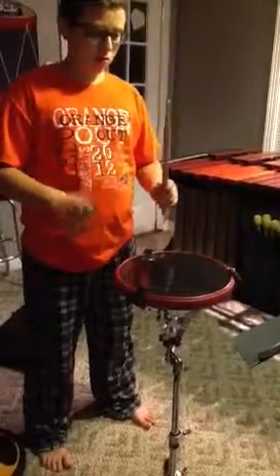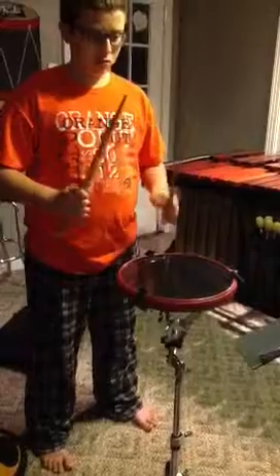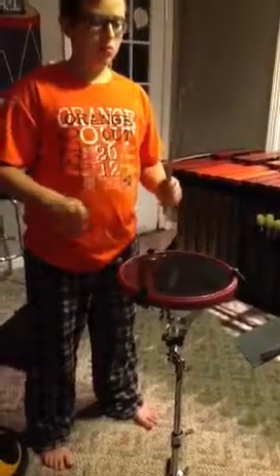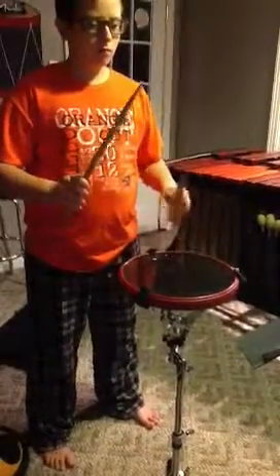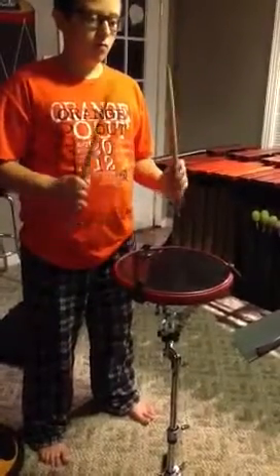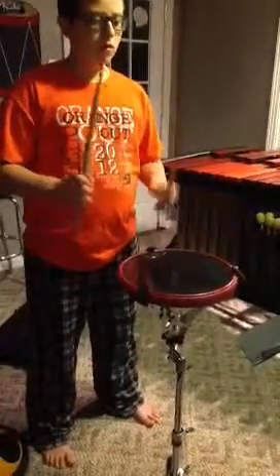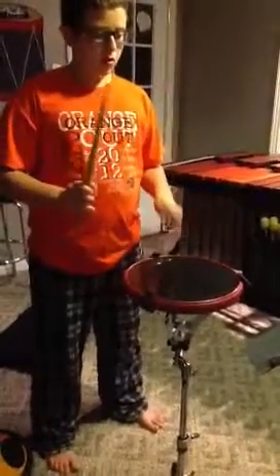Find nine. Find ten. Find eleven. Find twelve.